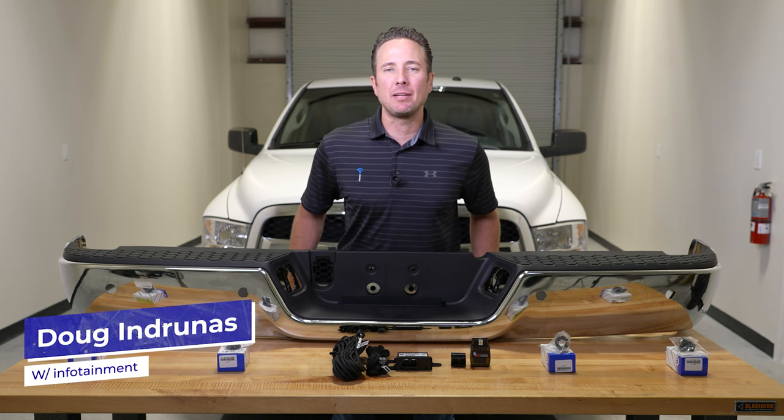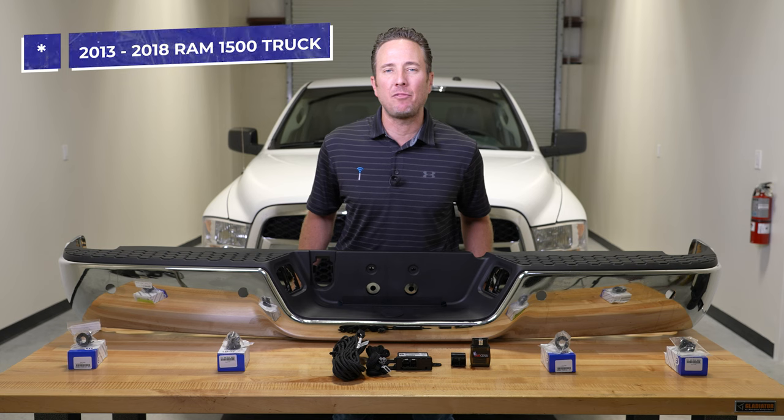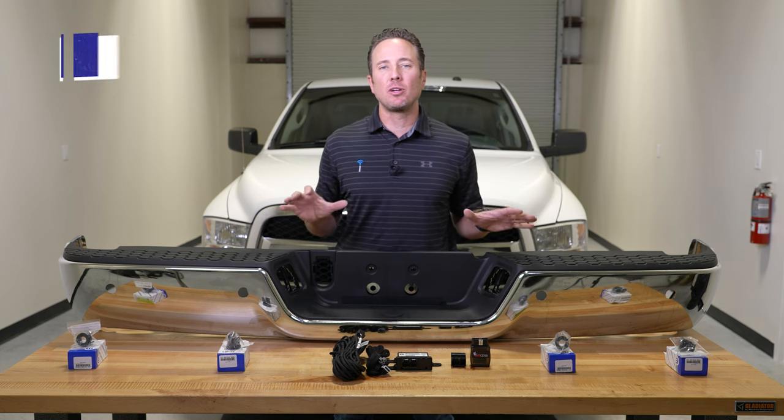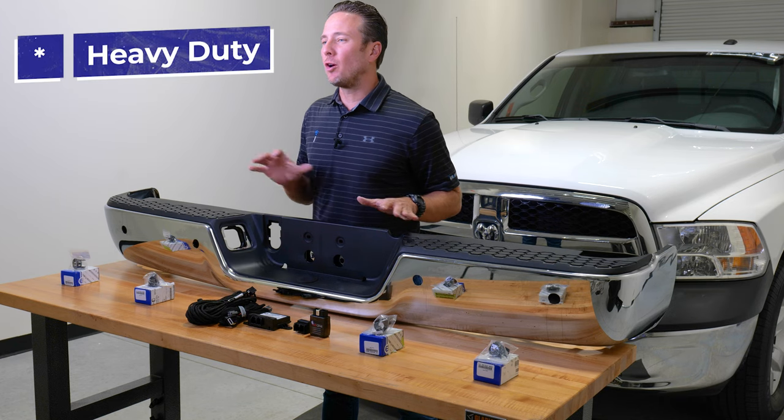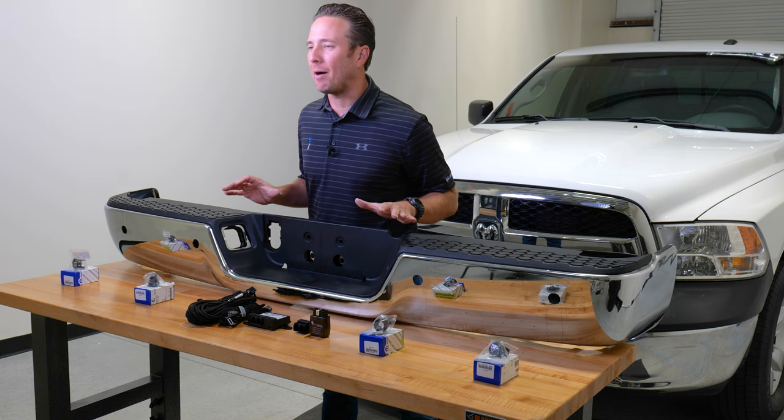Hey guys, my name is Doug with infotainment.com. Today we're working on the 2013 to 2018 Ram 1500 truck. This also includes the heavy duty, as well as the 2019 through 2022 Ram 1500 classic body.